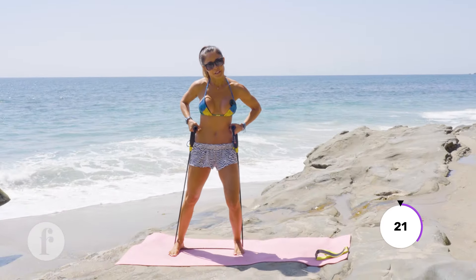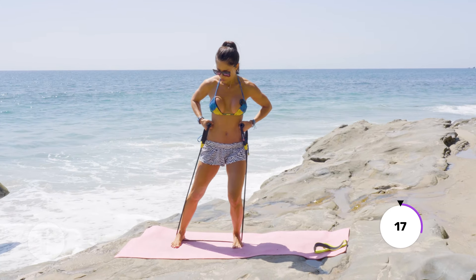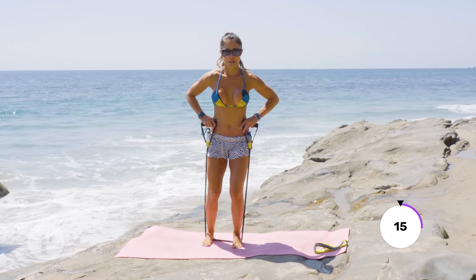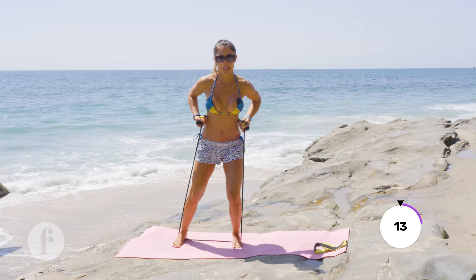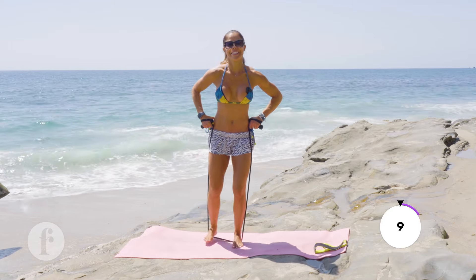Now bring your hands next to your waist and start tapping — step to the side first without moving your hips too much. One, two, four... if it's too loose, bring it up a little bit.